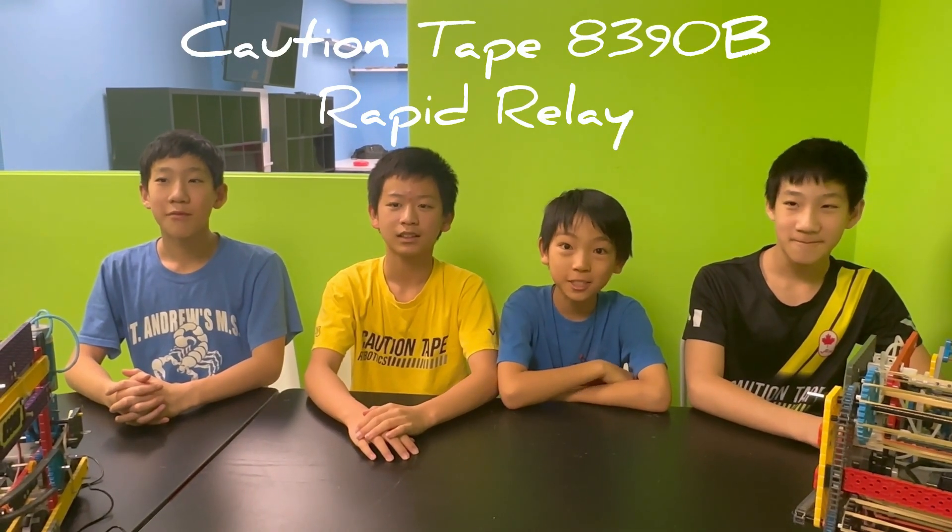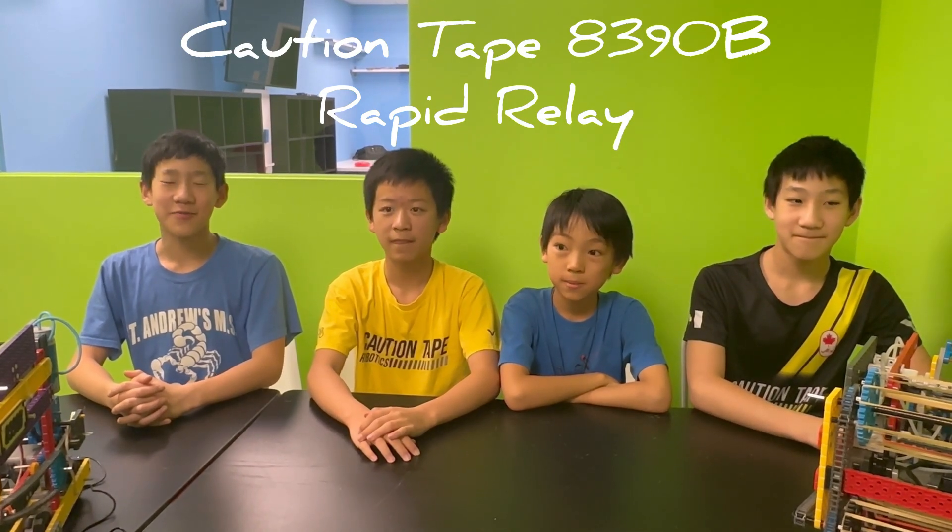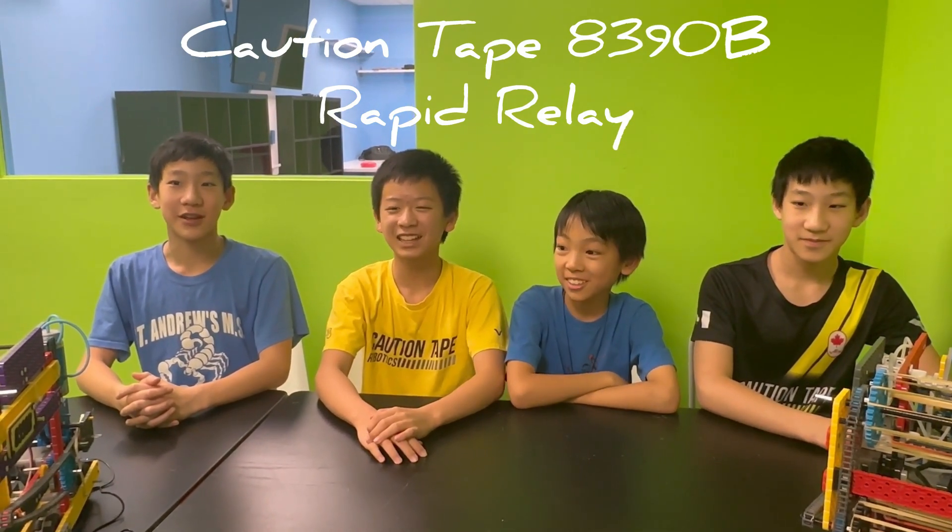Hi, I'm Charlie. Hi, I'm Percy. Hi, I'm Steve. Hi, I'm Brian. And we are AC90B.